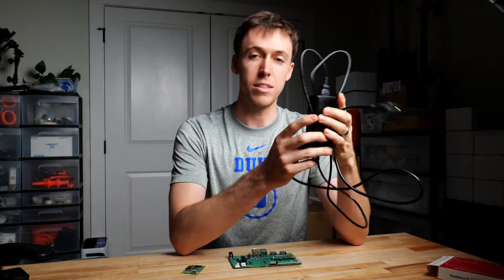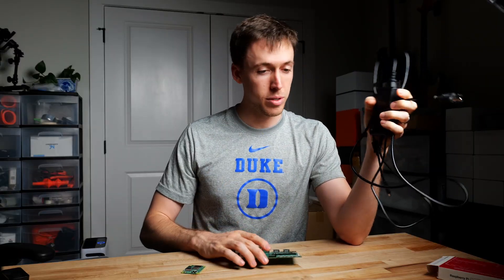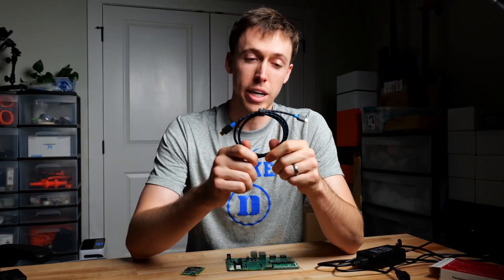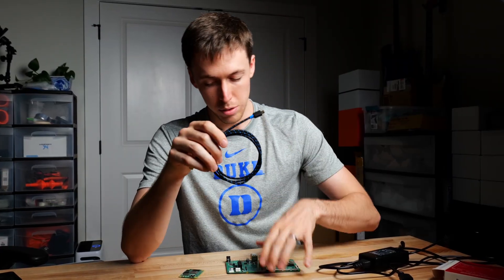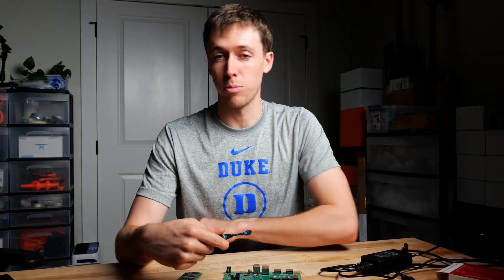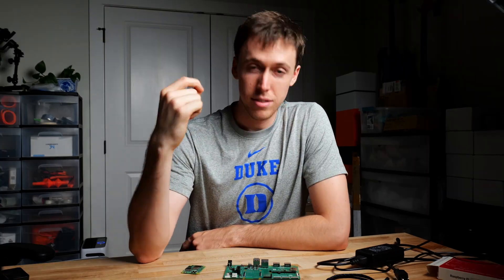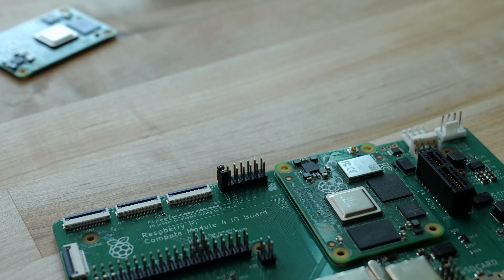You're also going to need a 12-volt power supply if you're using the Raspberry Pi Compute Module IO board, or whatever power supply your printer control board needs. You'll also need a USB cable — here I have a USB micro to USB-C. The USB micro end connects to the IO board, which works for both the official board and the printer control board, and the USB-C end connects to my desktop computer. Finally, you'll need a couple of pin jumpers to short certain pins together on the IO board.